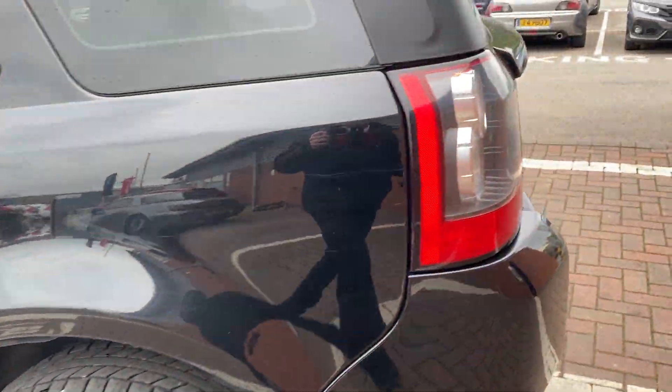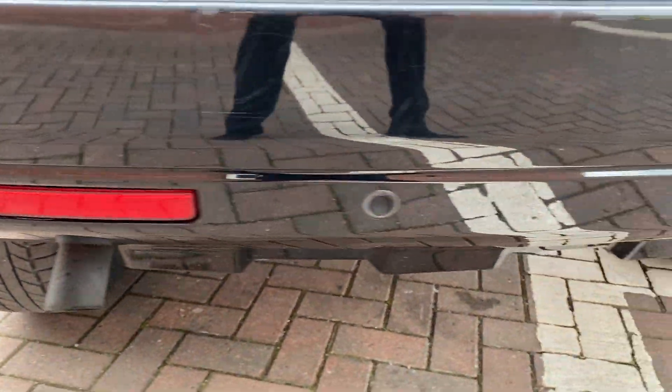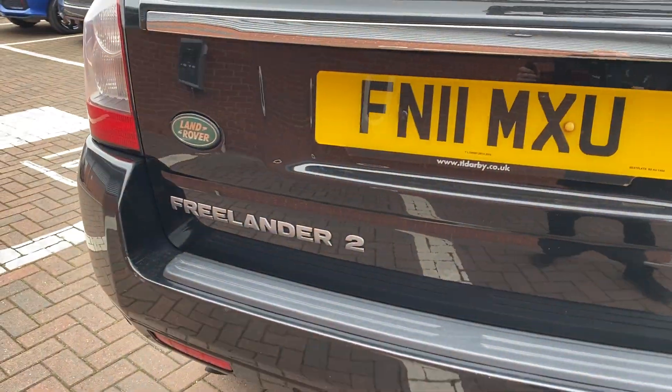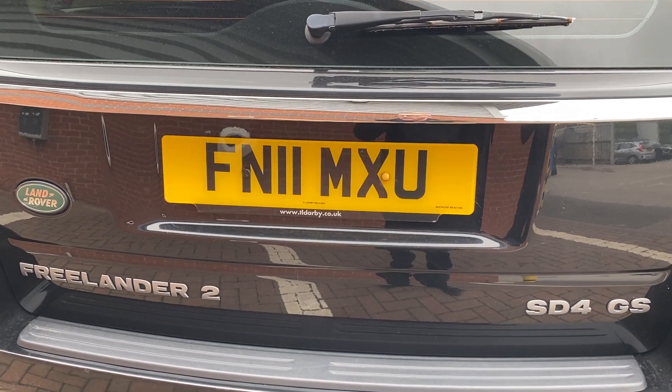Working our way around towards the boot, you do get parking sensors on the rear with this one — four of them just at the very bottom there. We've also got the SD4 GS and Land Rover badging, and the plate is just there if you want to get any insurance quotes on it.